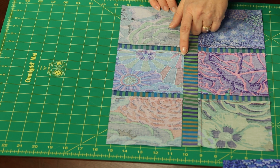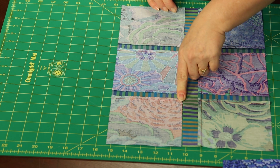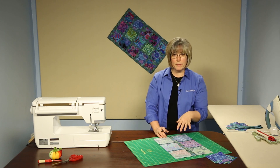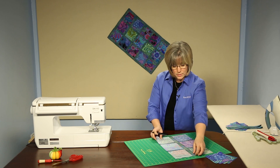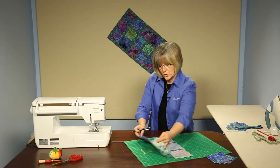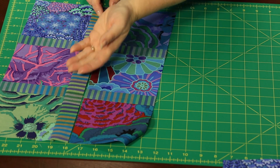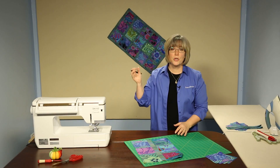When we lay this one on top, those markings or registration marks we've created would line up with our seam allowances and we'd know exactly where to pin things. There are tutorials on our website walking through row alignment and sashing alignment. When we've joined these seams to get the two sections together, we're going to press seam allowances toward the sashing bar, and that will let all the seams rest very gently and you'll create the table runner Charmed I'm Sure.